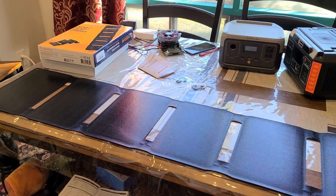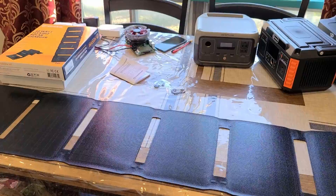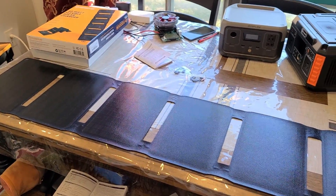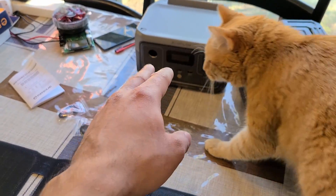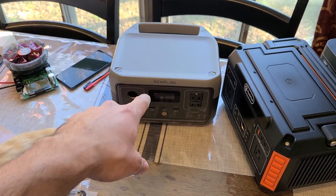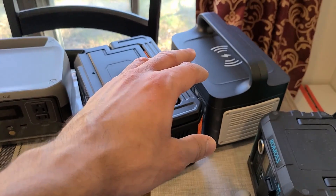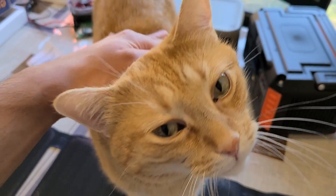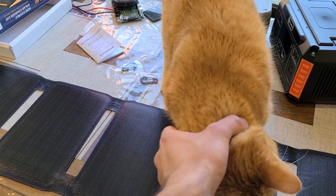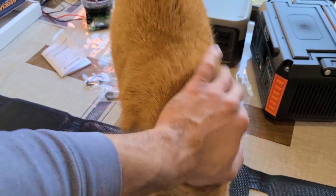Heading outside to do the testing. I'm going to try to recharge an EcoFlow River 2 power station, a FlashFish power station, a Vigor Pool power station, and also my Lenovo laptop using this Flex Solar panel — just to see what a 40 watt solar panel is capable of.